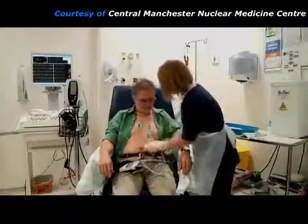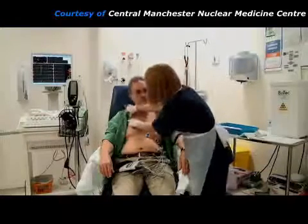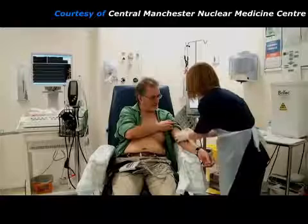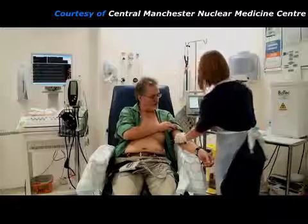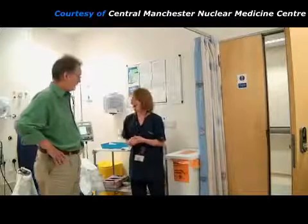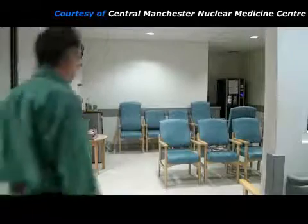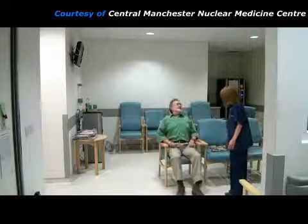The stress injection part of the procedure is now finished. Most of the ECG electrodes are removed, but 3 electrodes are left for use later on. The needle can now be removed from the patient's arm. The practitioner checks that they have fully recovered and are feeling okay. Then the patient goes to a waiting room reserved for radioactive patients. They will have to wait here for about 1 hour before images of their heart can be taken. During this waiting time, they can have a drink of tea or coffee if they wish.